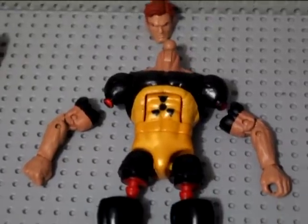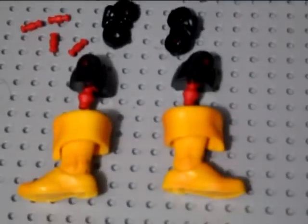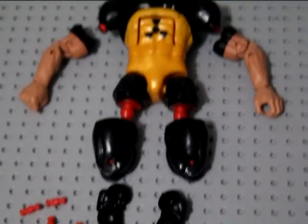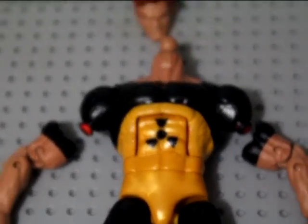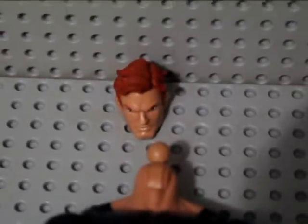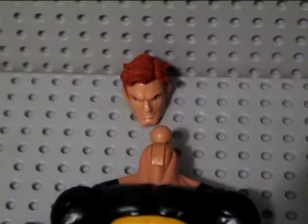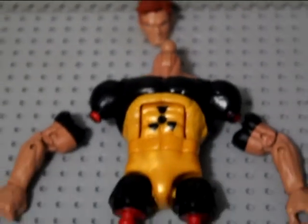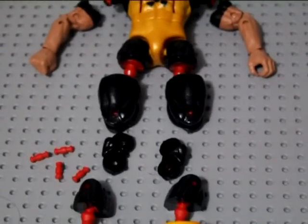It's 1:40 in the morning and I've finished painting him up, looking pretty good. Did the nuclear atom symbol thing on the chest there as well. He wants me to change the hair colour from that orange to more of a blonde colour, so I'll have to whip a paint up for that. I've just got to pop him all together and paint the head and he should be good to go.